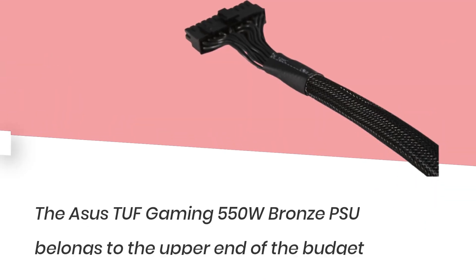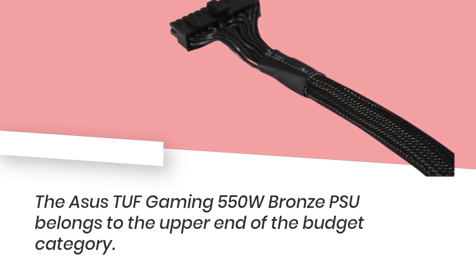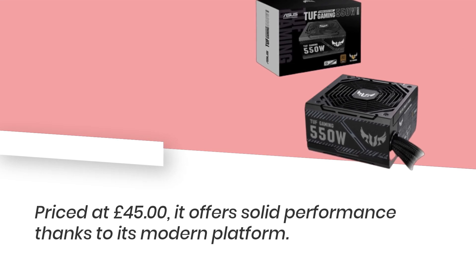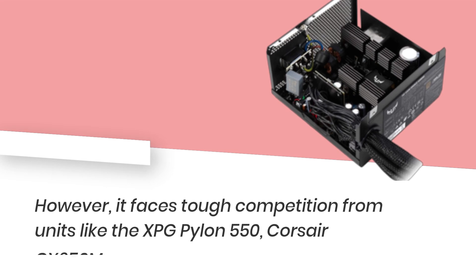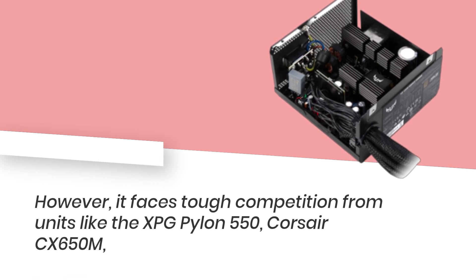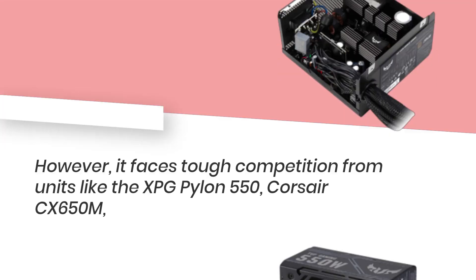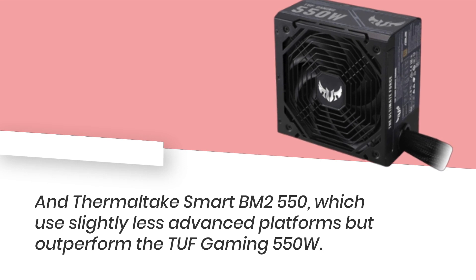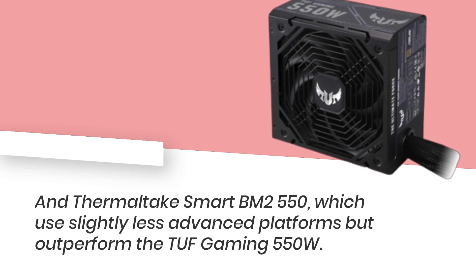The Asus TUF Gaming 550W Bronze PSU belongs to the upper end of the budget category, priced at £45, and offers solid performance thanks to its modern platform. However, it faces tough competition from units like the XPG Pylon 550, Corsair CX650M, and Thermaltake Smart BM2 550, which use slightly less advanced platforms but outperform the TUF Gaming 550W.